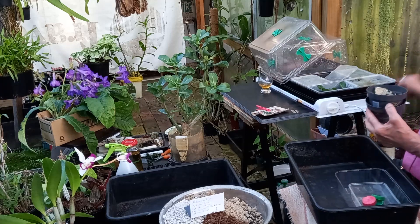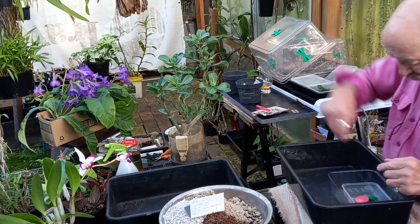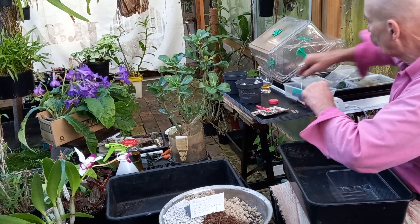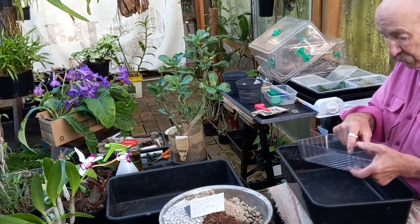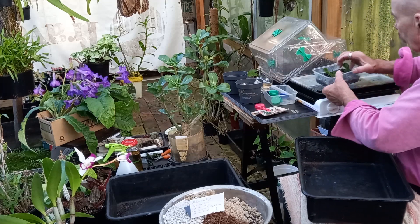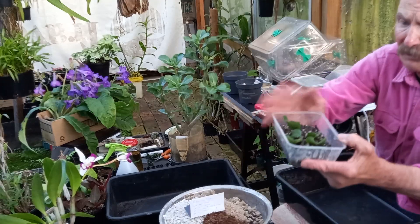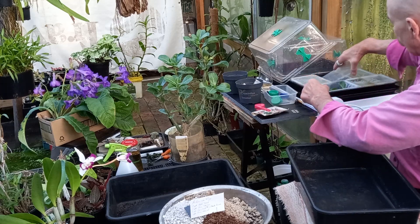I've got a couple of pots ready, I've got another stack back there. They're ready to go. Lids, which I will show you what they are for. And there are a few stem cuttings laying here. Now, these are the leaf cuttings, and I think if I count correctly, there are 25 in there.